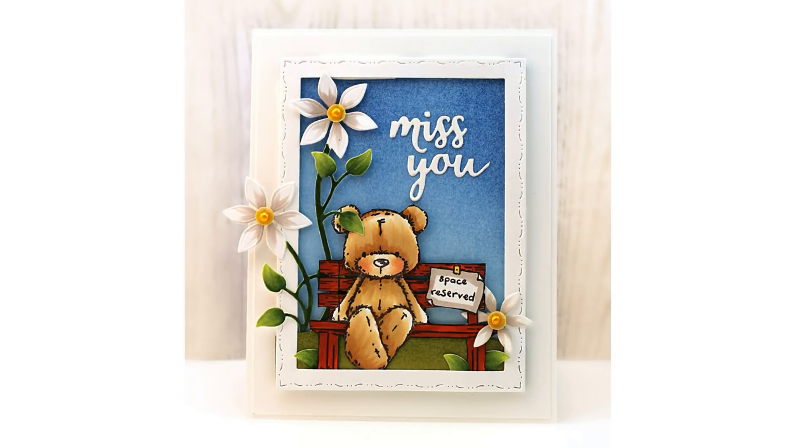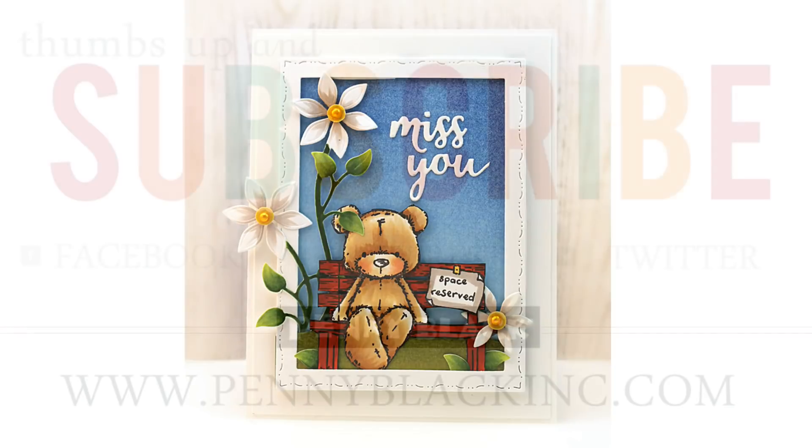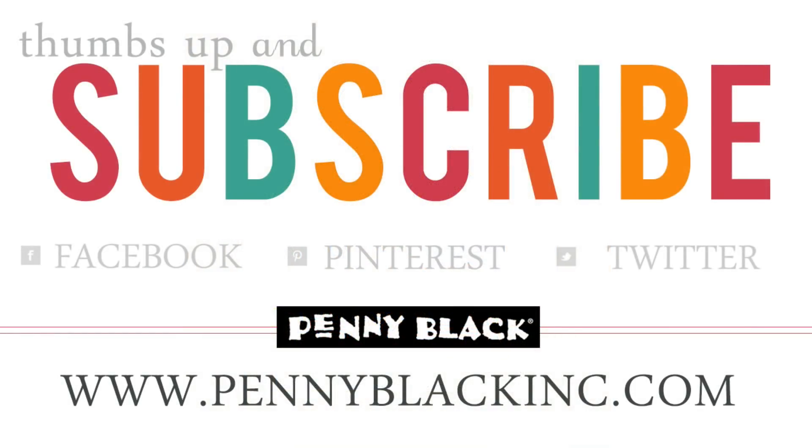I hope you enjoyed today's video. If you did, be sure to give it a thumbs up and subscribe to our YouTube channel. You can also connect with Penny Black on Facebook, Pinterest, Instagram, Twitter, as well as our website and blog. I will provide links to all of those down in the YouTube description box below. And if you stay tuned, here at the very end of the video is that supply list. Thanks for watching.